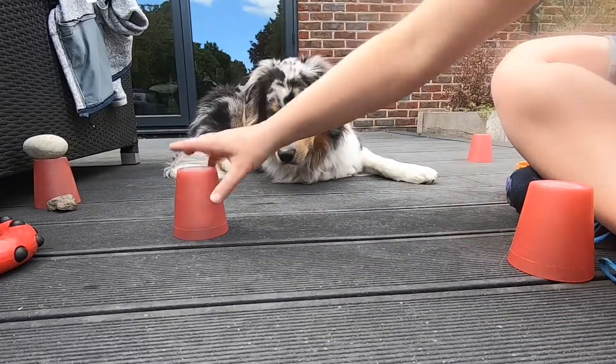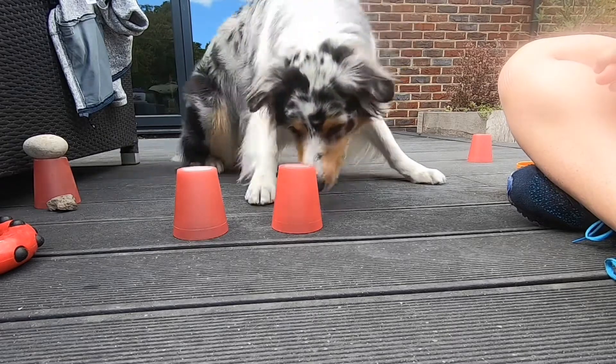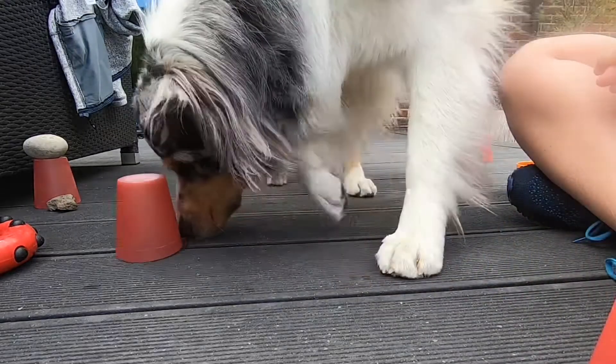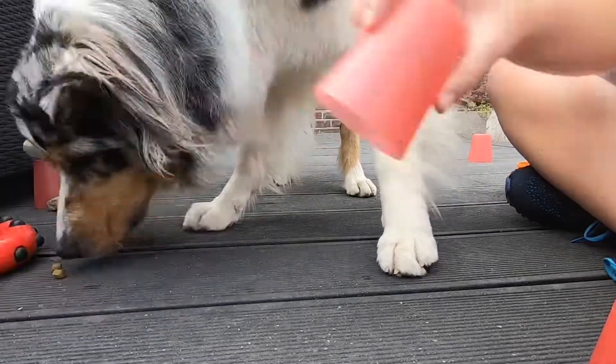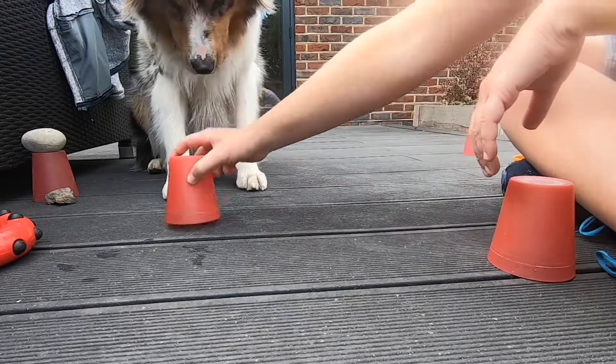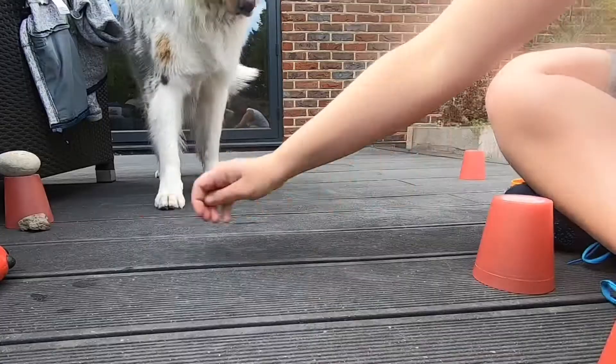Biscuits, cups — and find him. Good boy! Biscuits, cups, cups. Good boy!